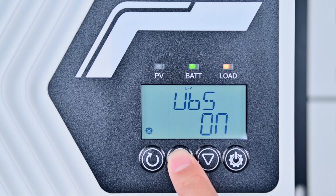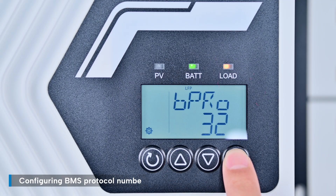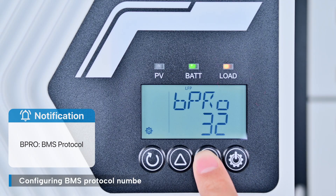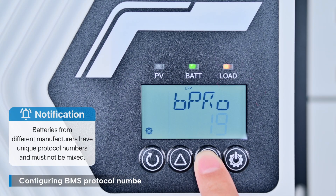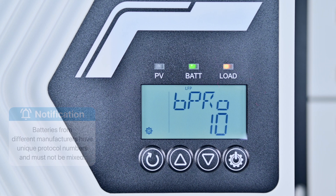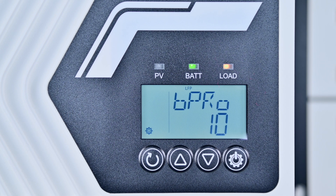Press the up button once to access the BPRO interface. This is used to configure the BMS protocol. The default is BMS 32 — change it to 10. Note: batteries from different manufacturers may have different protocol numbers. The controller and battery can only communicate properly with the correct communication protocol. Protocol 10 is the standard protocol for EP Ever batteries — do not confuse it with others.